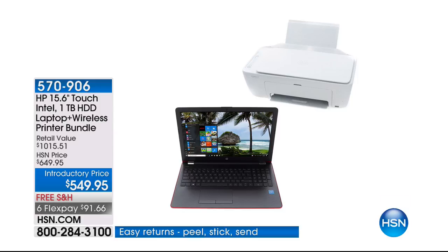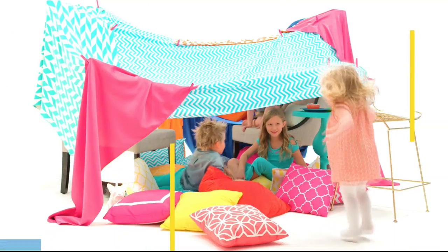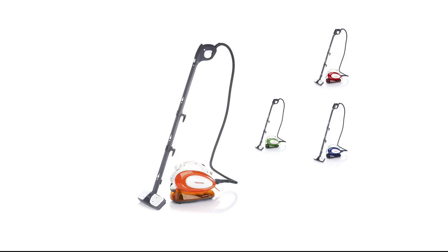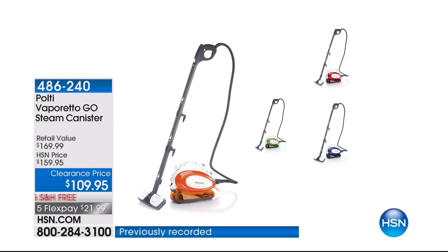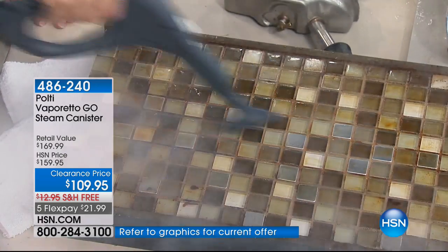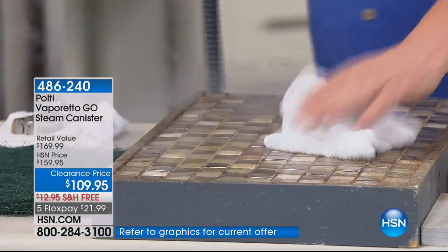This has Bluetooth as well. It follows you around, so wherever you want to go. It does everything from floors, and we're going to show you how to clean floors. I've got that grout brush on here right now. Look at this steam.